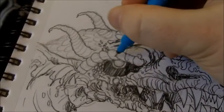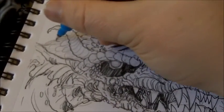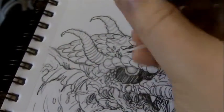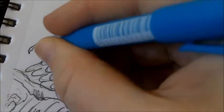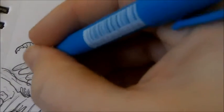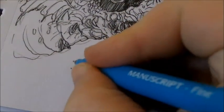Drawing the dragon scales on the top of the head — you don't have to be too precise; it's only a concept. Finishing off the horns, taking care of the lines and the small details. And there we go — zombie dragon head. Cheers!